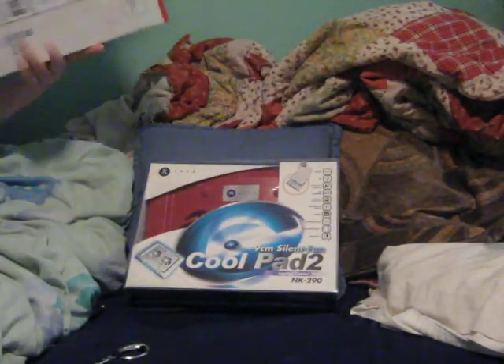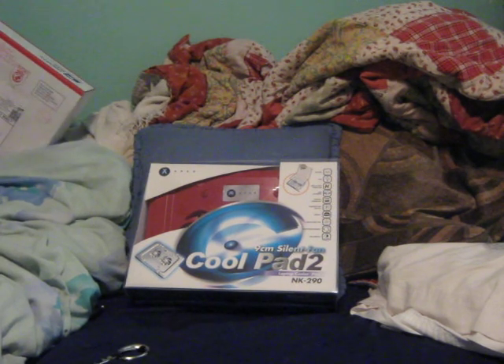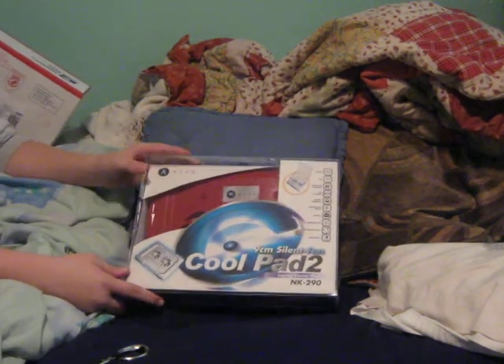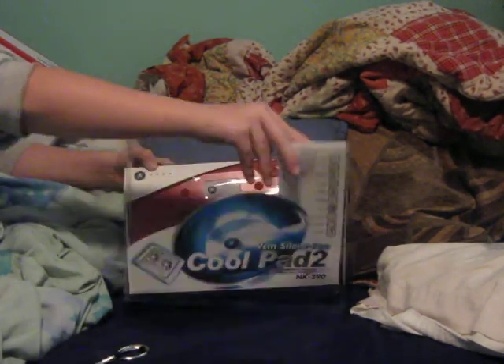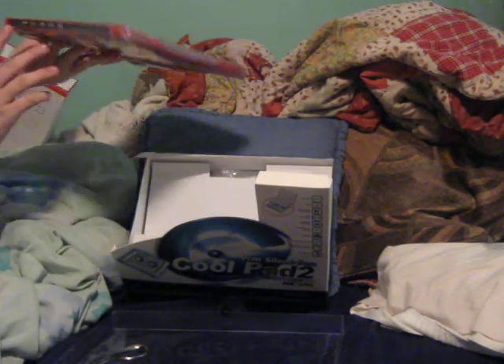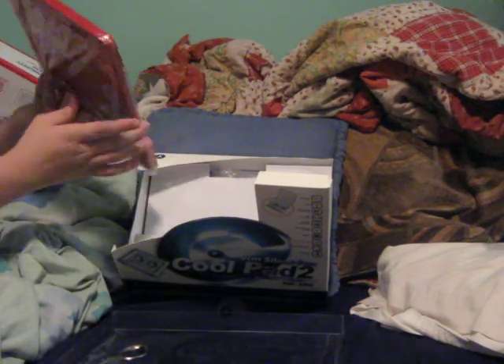Here we have a cool pad — it's a red cool pad. You put your laptop on it and it automatically cools it, just like the ones we recently unboxed. Let me open it up, take it out. Just like the original one that we had, except this one has actually way more USB ports — gotta note those.